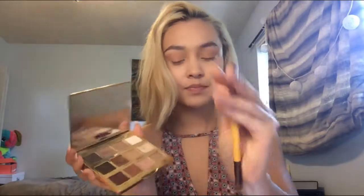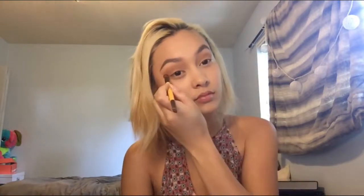Now I'm taking the Tarte in Bloom palette and this tiny crease brush. It's very dense, and I'm taking Rebel and putting that right on my crease. And I'm dragging it out along the tape.